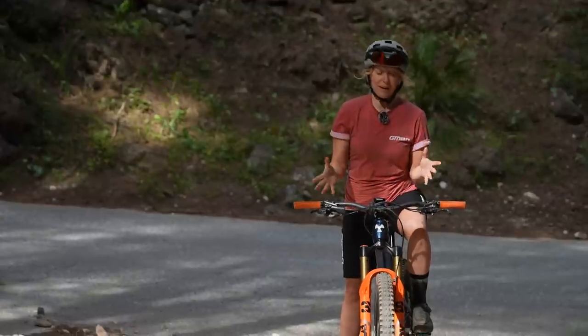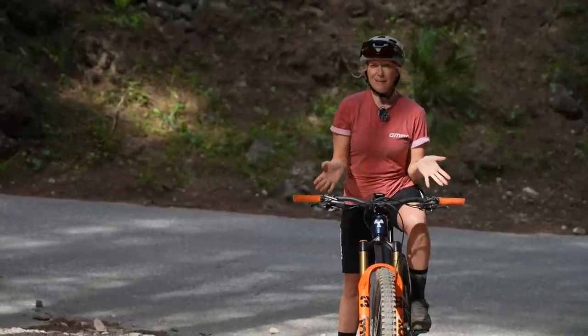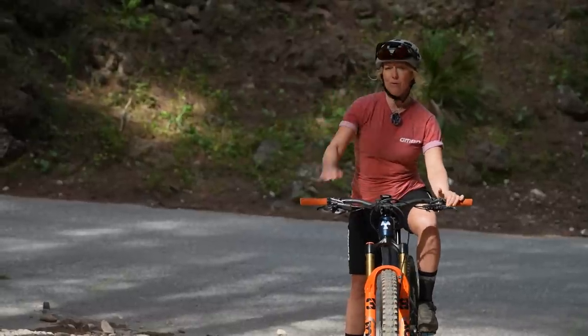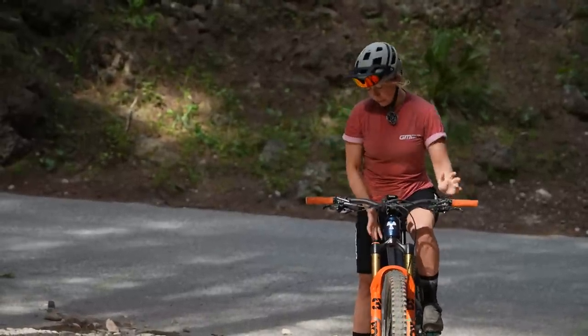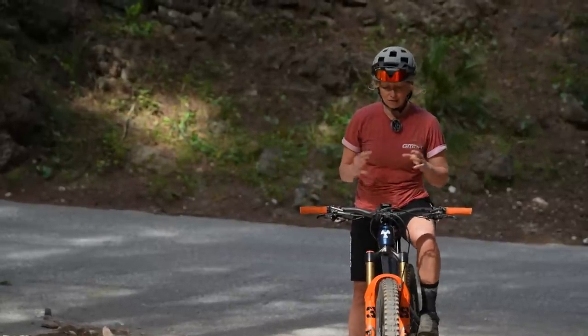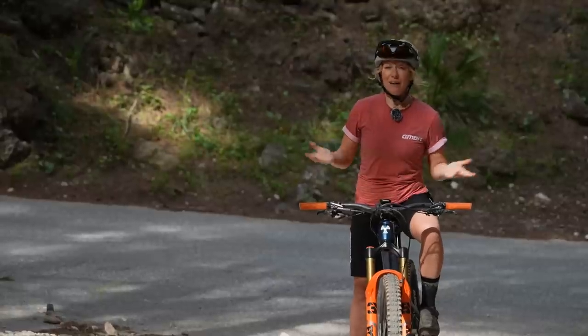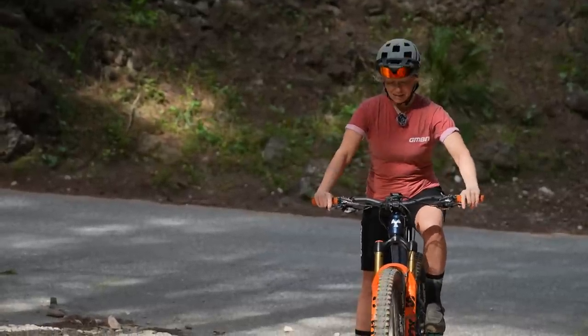For my first challenge, I want to see if the partial lockout actually makes any difference to my enduro bike on what looks like a typical enduro fire road climb. First without the firm mode, keeping my heart rate in zone two, and then I'm going to pop it into firm mode and see if that gets me up the hill any quicker.